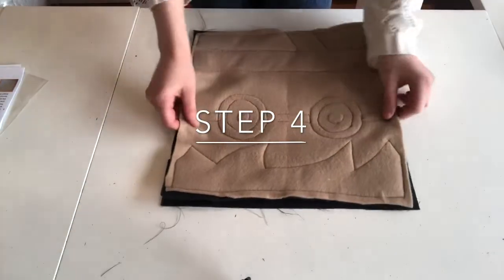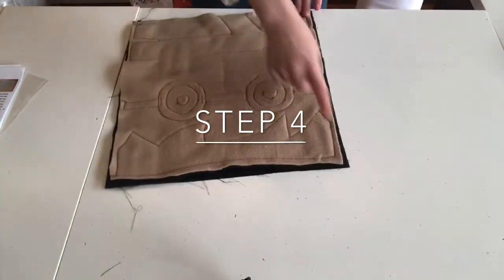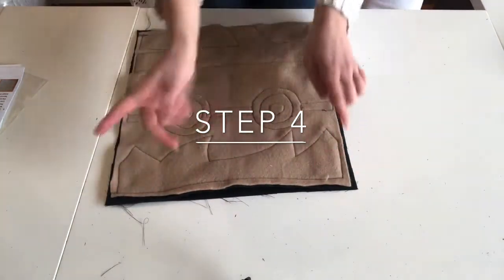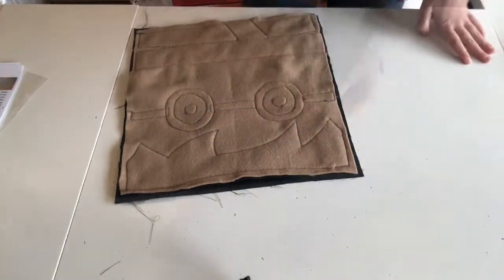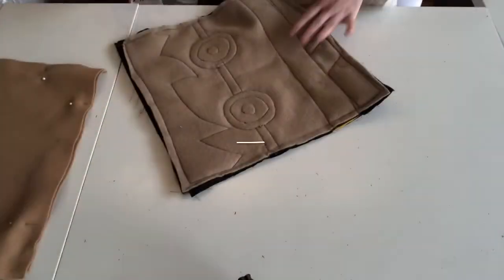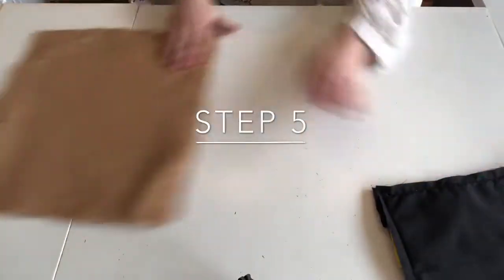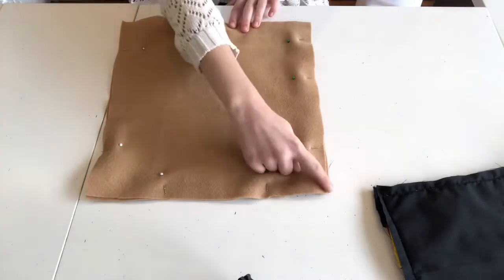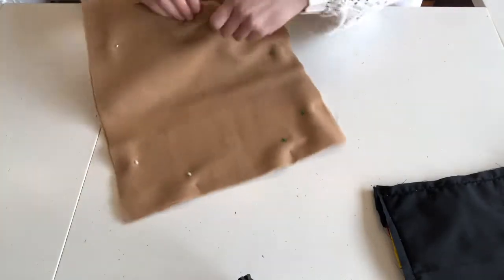Step four is going to be prepping the outside. Put his face face down on the black and sew around the three edges, not the top. For step five, you're going to do the same thing to the two tan pieces, sewing around the three edges, but not the top.